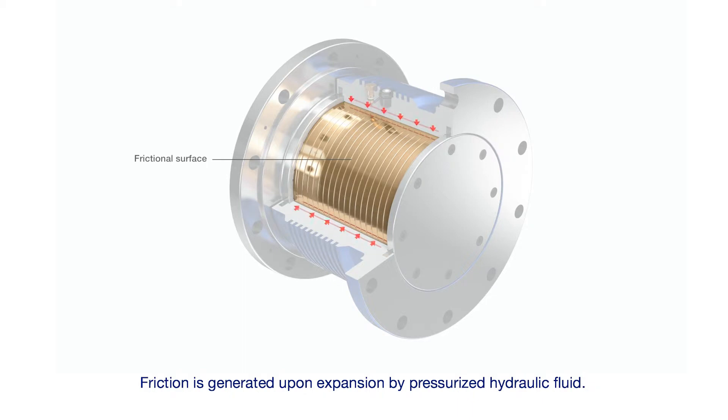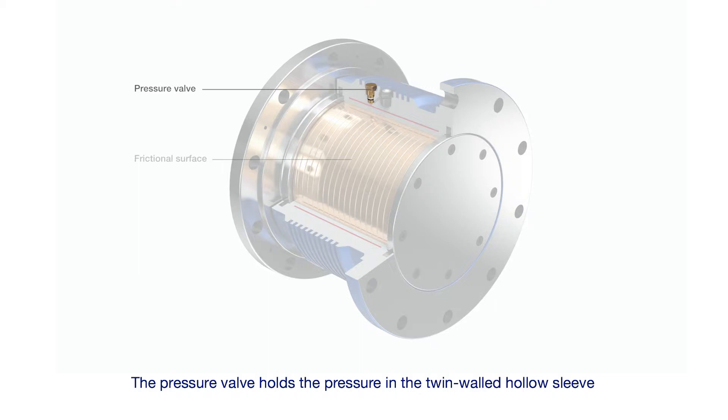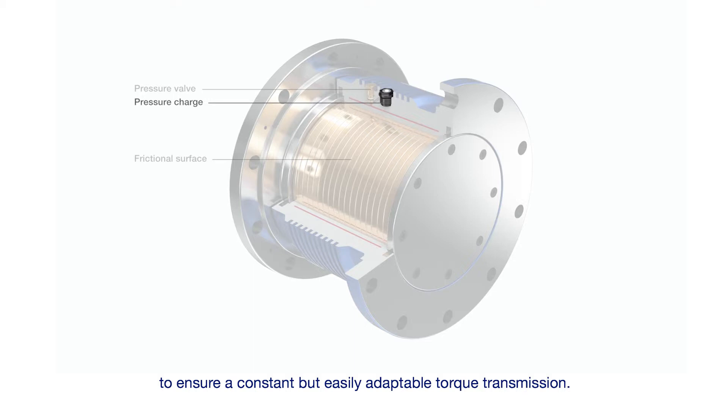Friction is generated upon expansion by pressurised hydraulic fluid. The pressure valve holds the pressure in the twin-walled hollow sleeve to ensure a constant but easily adaptable torque transmission.